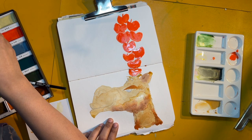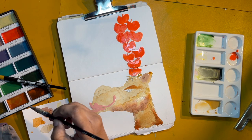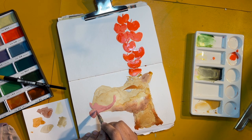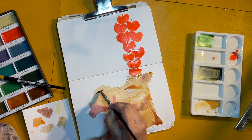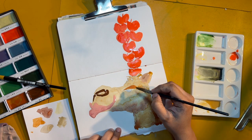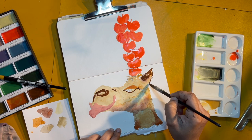I applied the pale pink and the alizarin crimson for the darker shade for the lipstick. Then once again venetian red for the nostril, and like kajal for the lower eyelid, I applied the venetian red for the lower eyelid.